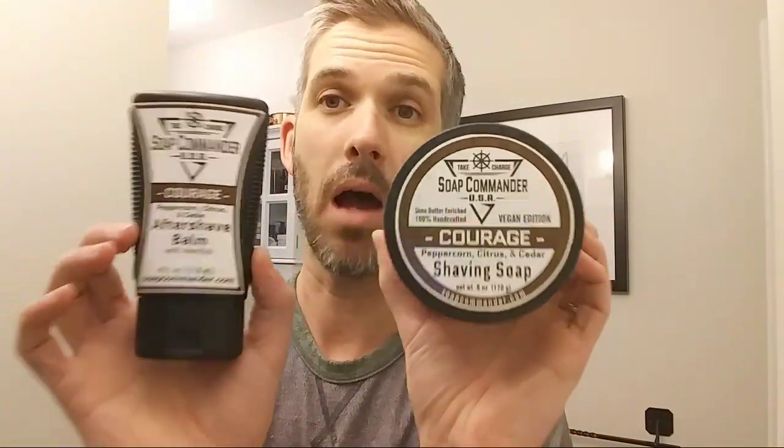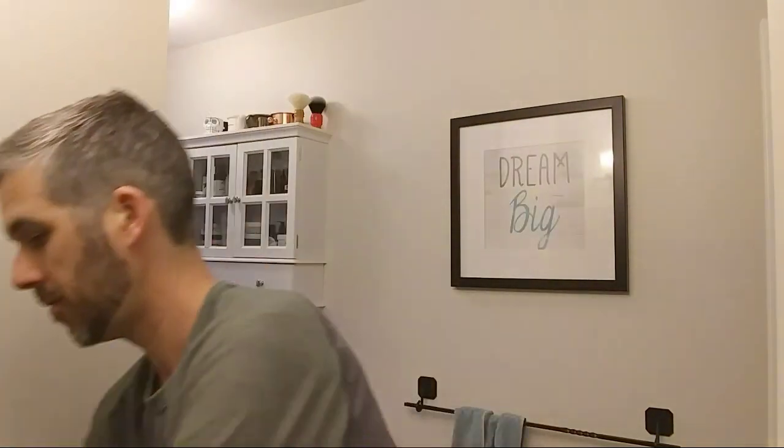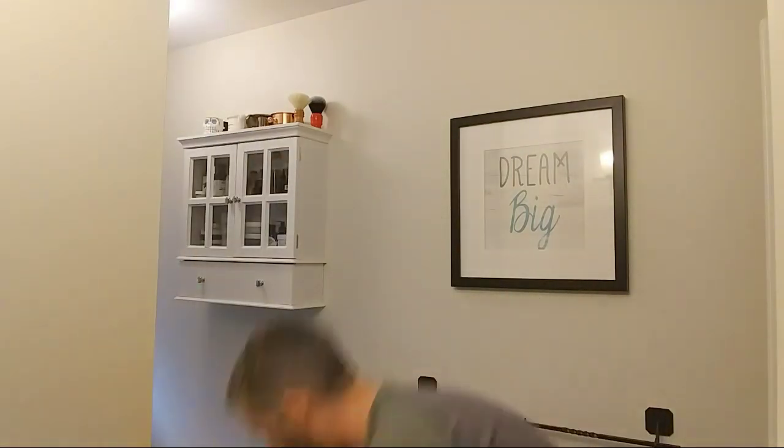Next up, a combo: Soap Commander Courage. I've only had a sample of one Soap Commander soap and I really really liked it, so this is awesome. Courage — peppercorn, citrus and cedar. That sounds like it'll be nice. They've got these huge tubs, really great for lathering in. Oh, that's a nice scent — masculine but not overly so. Pretty full tub still in there. And there's a matching aftershave balm — very cool. Soap Commander in my den: fantastic.